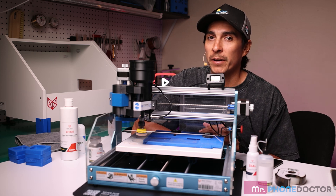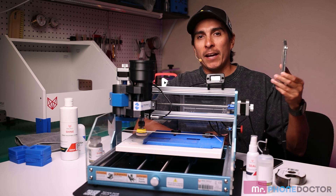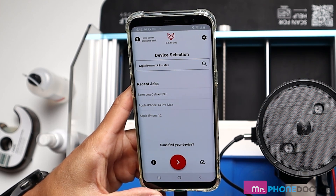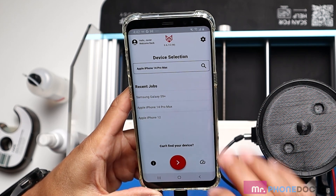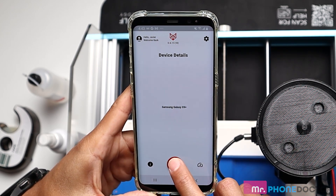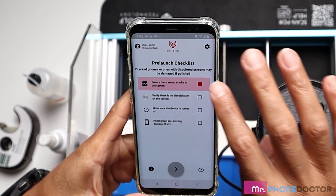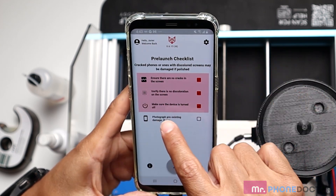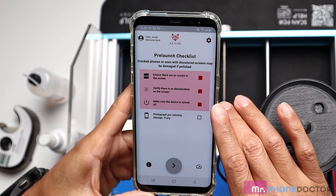The Primo Polishing System is app-based and works on both iOS and Android devices. After you download it, you will be prompted to create an account — I will log in using my current Red Wolf account. Red Wolf has a huge catalog of devices and is always updating models. Let's go in and choose the Samsung Galaxy S9 Plus since that's the model we'll be working on today. We'll hit next, and here's a pre-launch checklist — they want to make sure you're not using a cracked screen, verify there's no discoloration, make sure the device is turned off, and photograph pre-existing damage for a before-and-after comparison.